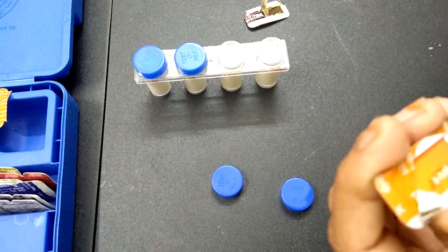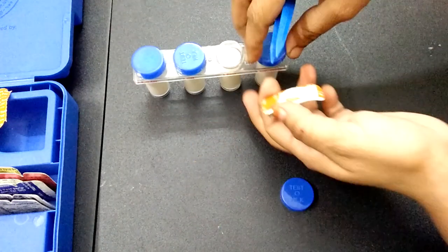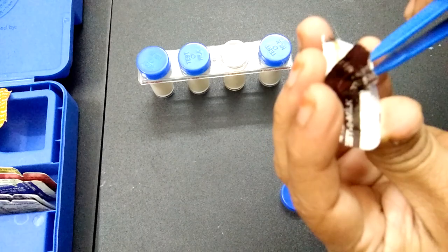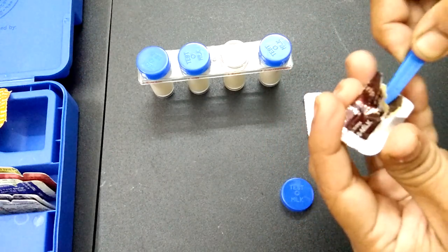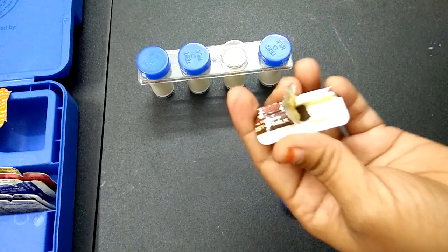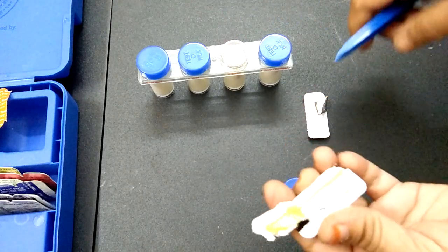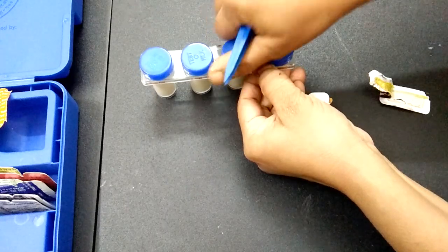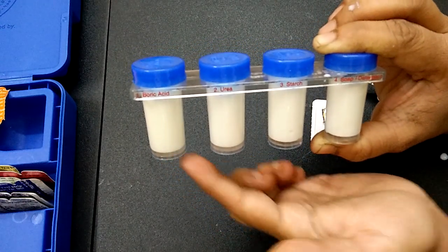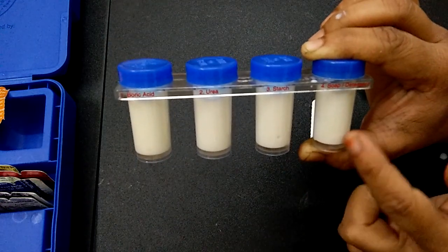I am putting the detergent strip into the detergent tube and closing the lid. Similarly, let's put the starch strip into another tube — dip the starch strip into the milk tube and close the lid. Now we have placed the boric acid strip in the boric acid tube, the starch strip in the starch tube, and the detergent strip in the detergent tube.